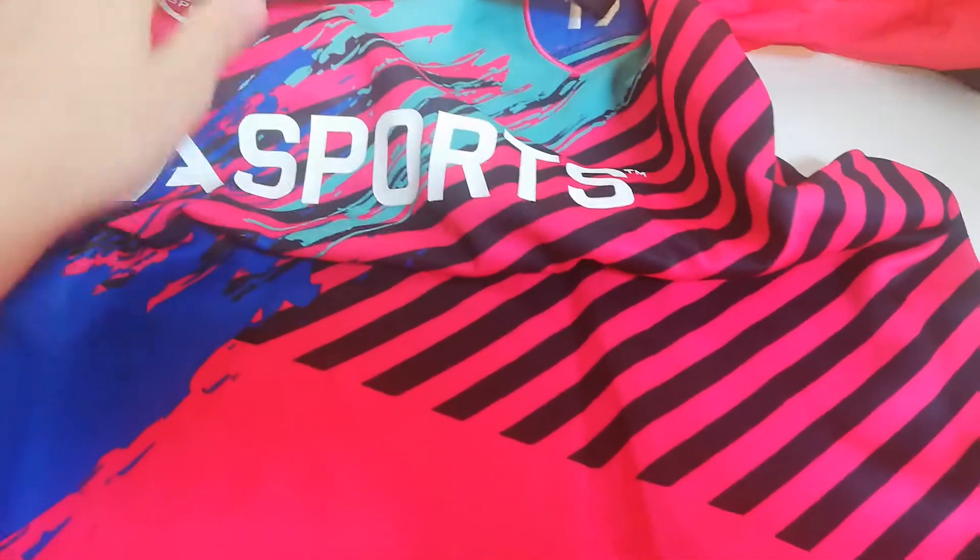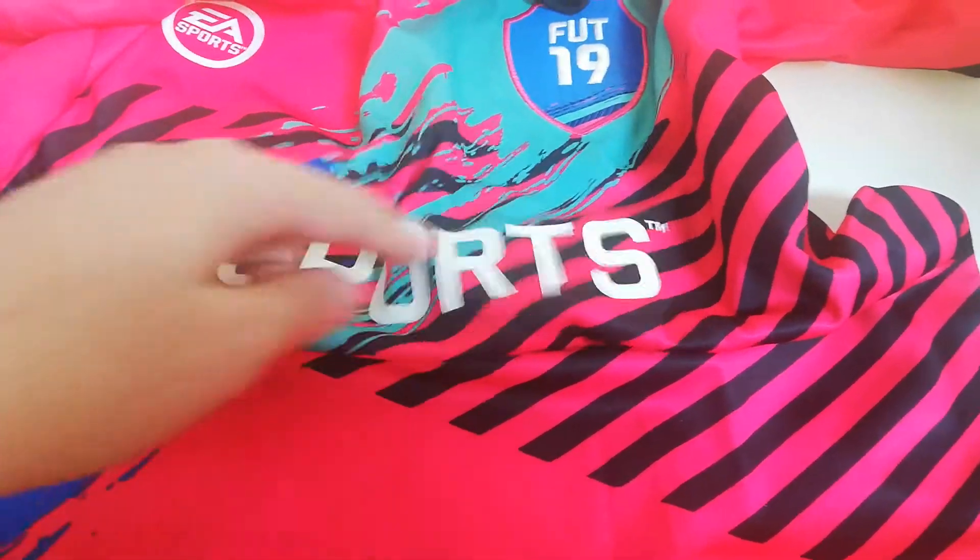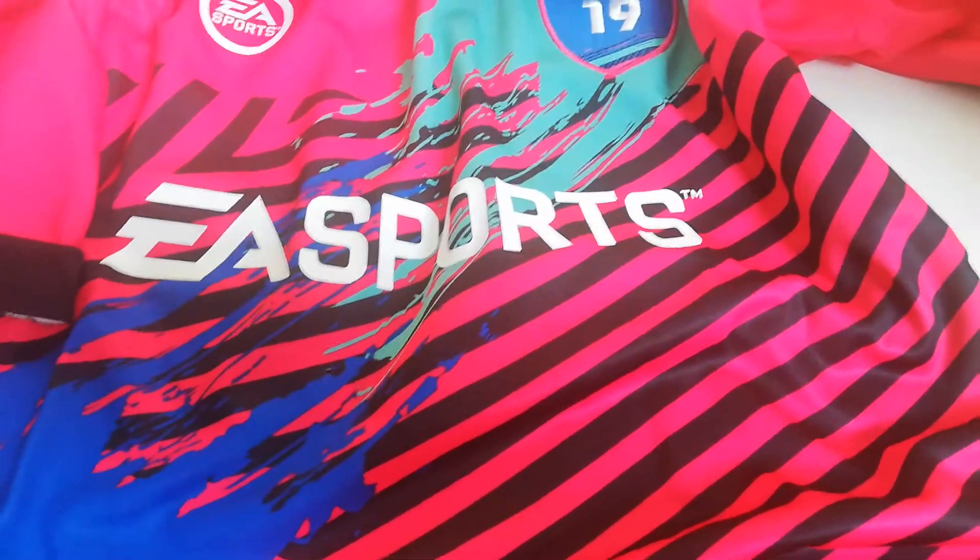The next thing — probably my favourite of the whole haul — was this FIFA 19 football kit. I think you would have got this kit if you pre-ordered the game, but I didn't pre-order it. They were selling them for only £5. It's pink, which is awesome because I don't have any pink kit, and it's got the FIFA 19 badge with EA Sports across the top in a really nice messy design. On the back it has the number 19, and there's also a blue kit I might pick up.